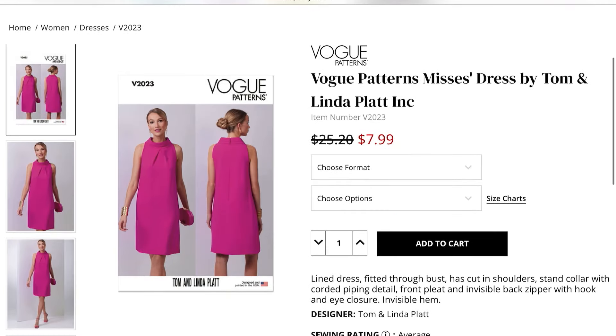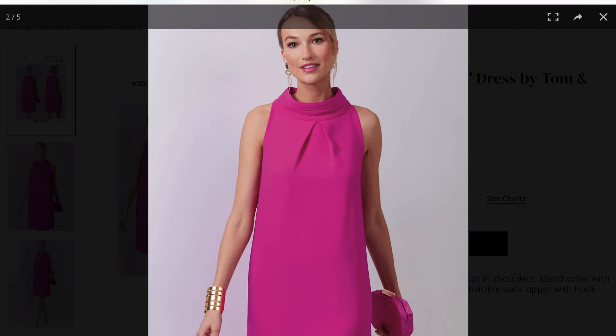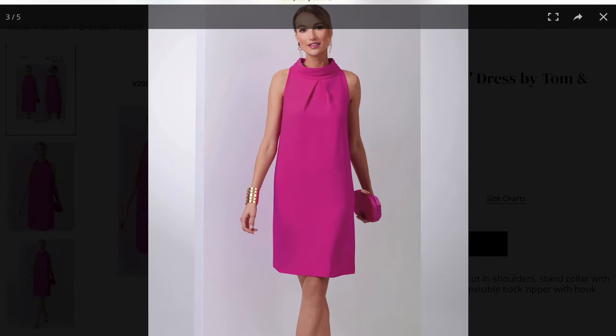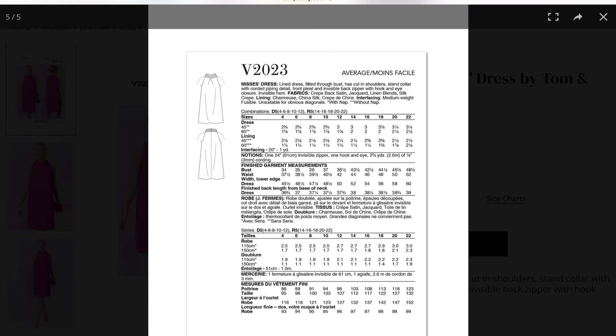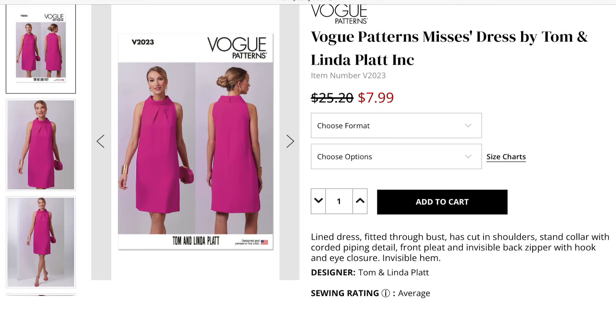Vogue 2023 by Tom and Linda Platt — I think this is really something. Finally they've given me something to love. It's a simple dress, but I do like how the armscyes aren't really low. That standing collar with the piping they added — that is a really fun detail. I like that released pleat at the neckline; that detail makes it a little easier to do an FBA on dresses like this. A zipper up the back, a little hook and eye at the top of that collar. This is a beautiful dress. No pockets — I'm going to be mad at them. But I haven't seen a collar like that. I think this is an easy-to-wear dress. A for amazing.